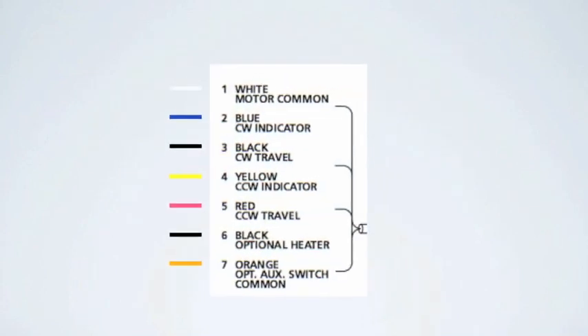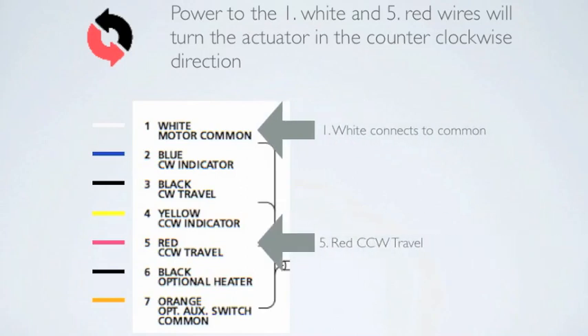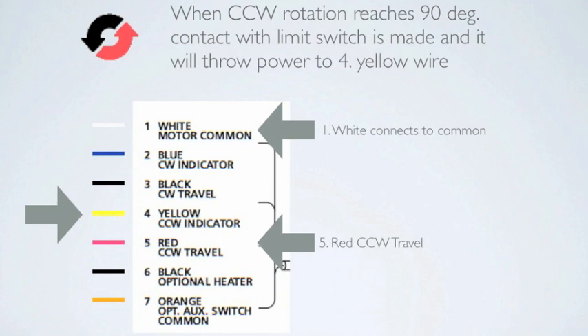Power to the number 1 white and the number 5 red wires will turn the actuator in the counterclockwise direction. This is typically the direction to open the valve. When rotation reaches 90 degrees, contact with the limit switch is made and it will throw power to the number 4 yellow wire. This will tell you the valve is in the open position.